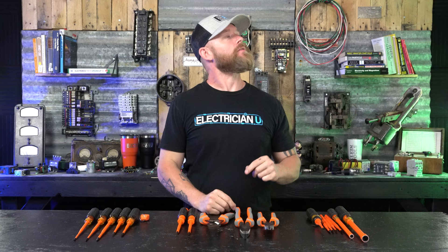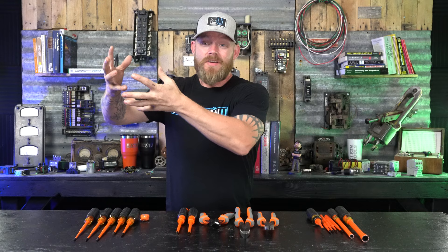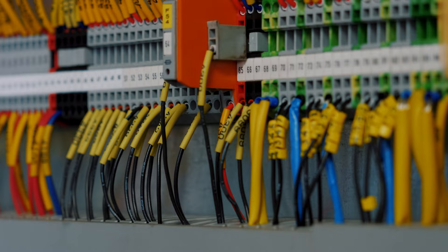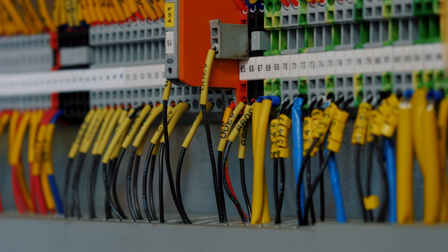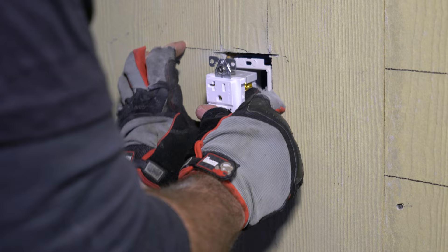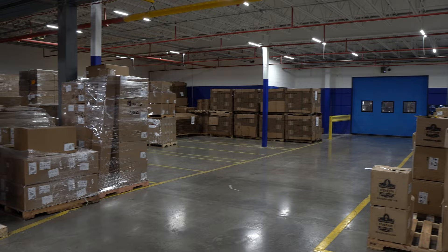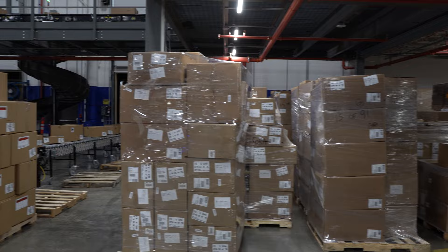There are a lot of times where we run across certain environments we might be in, like some big store where they can't shut the store down. They've got computers, servers, things like that that have to keep running. If they shut them down for you to change out one receptacle or check a breaker it would cost an enormous amount of money. Or say we're at some big industrial factory or distribution center where they've got millions of dollars of processes going on all day — they can't afford to shut their entire facility down so you can work without wearing PPE.